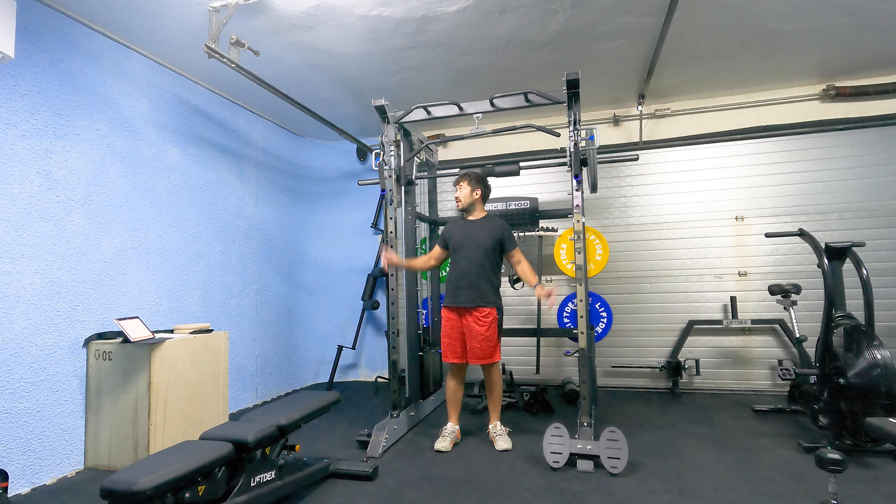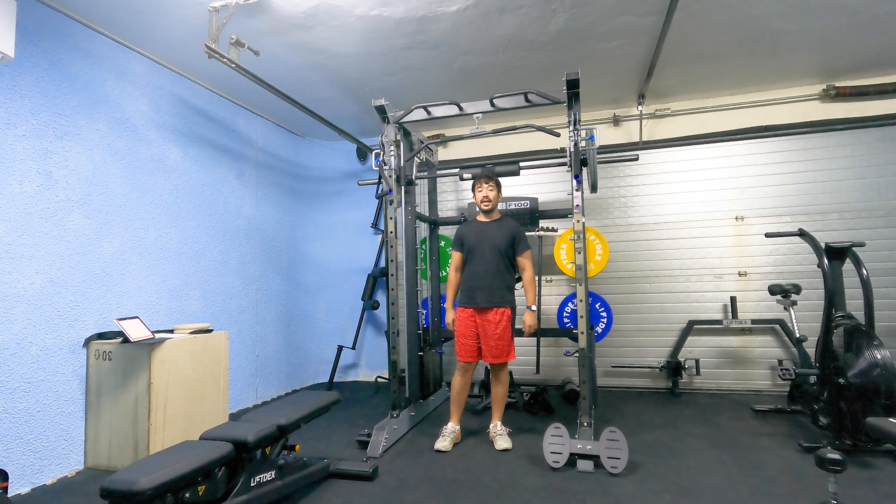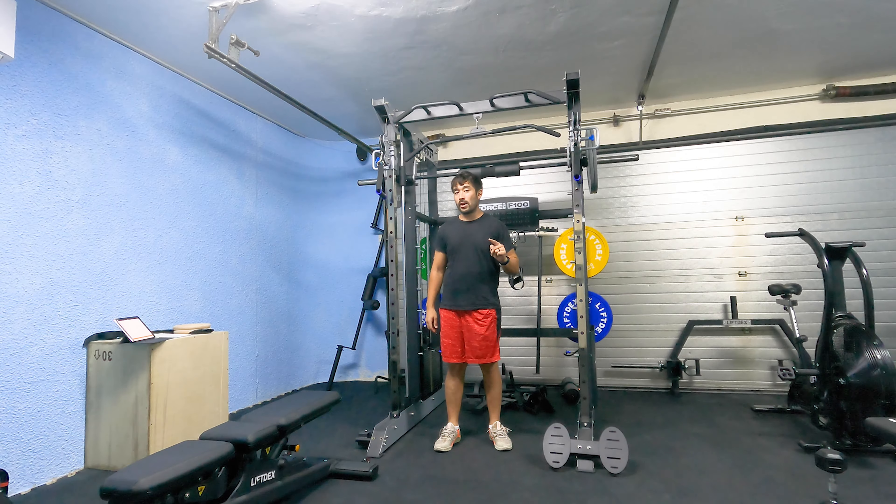Chess fly, cable machine. Key thing here: drop the ego. You do not need to go as heavy as you think. Correct form is going to give you a better result.